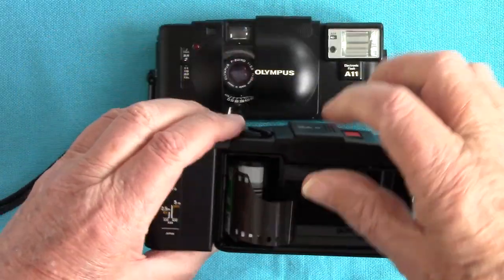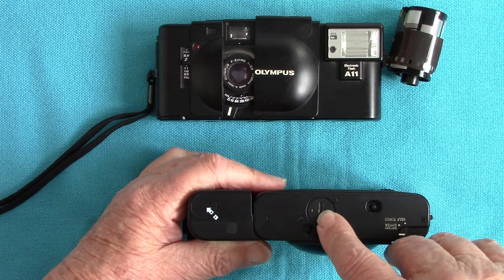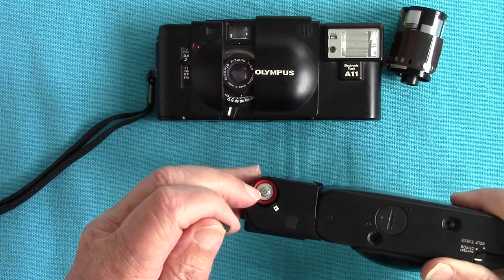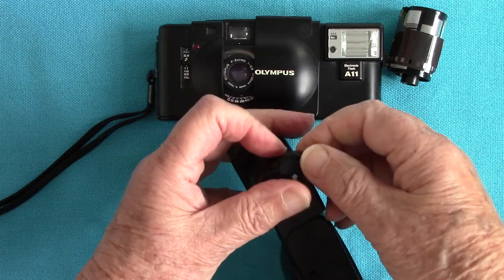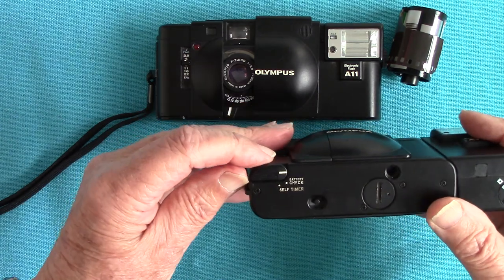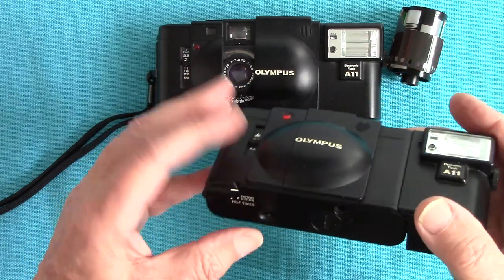First of all, check your camera is working before you load your film. Do that by putting two 1.5-volt silver oxide batteries in there. If you want to use the flash, you also put in a double-A 1.5-volt battery with the positive up. To check the batteries, pull this little battery check lever around and watch the indicator — it beeps and a little red light comes on, which means the batteries are good.